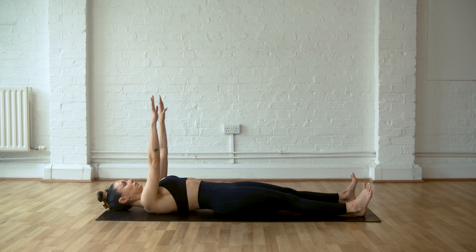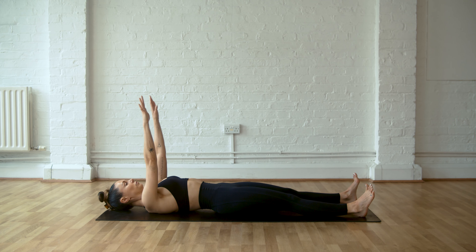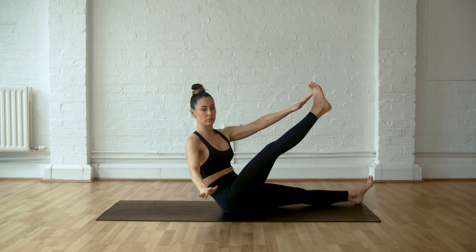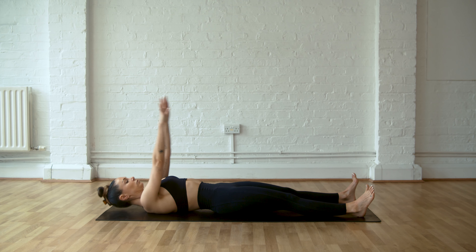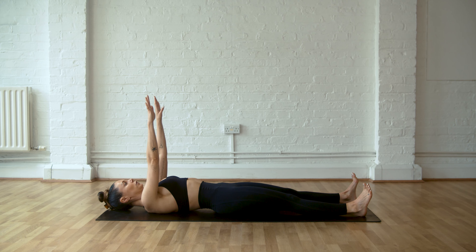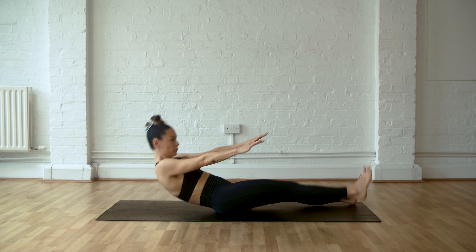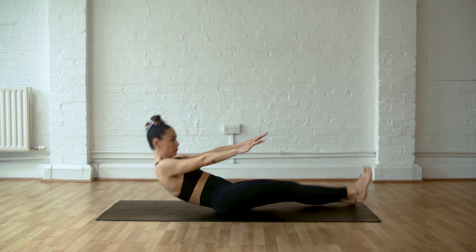Now we're coming into another oblique twist. Lift up and touch the toes and twist. If you can't come all the way up, do your best to come to where you can, or you can come into a bicycle or a crisscross with the hands behind the head. Make sure this is not going into the lower back. If you're feeling it in the lower back, stick to a regression or even stick to the roll up.